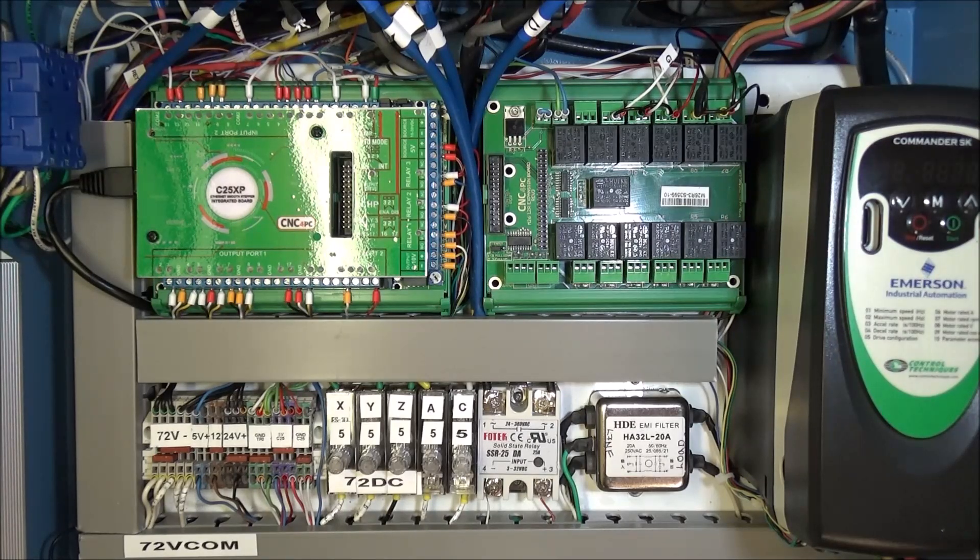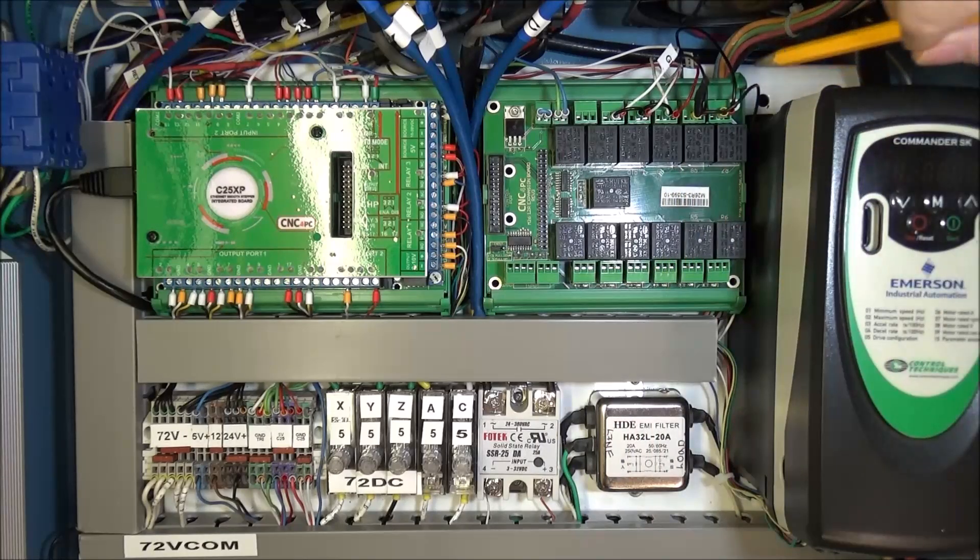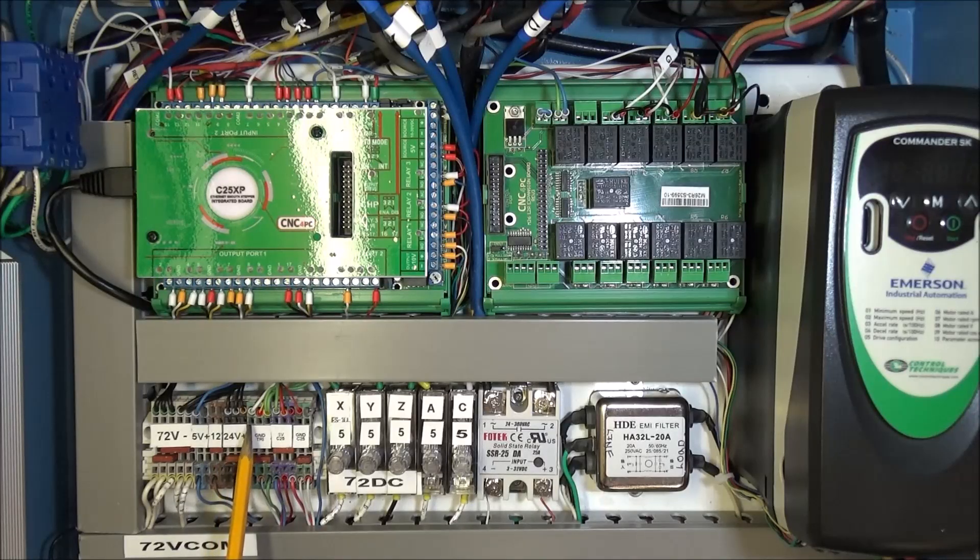The next thing on that harness was our power drawbar solenoid, which comes back to the relay. We had already brought 24 volts from the TriPower power supply to the second relay for the power drawbar solenoid and jumped it over. On the normally open side of the contacts, we sent power out through the harness to the power drawbar solenoid. On the other side of the solenoid the return came back to our TriPower common.